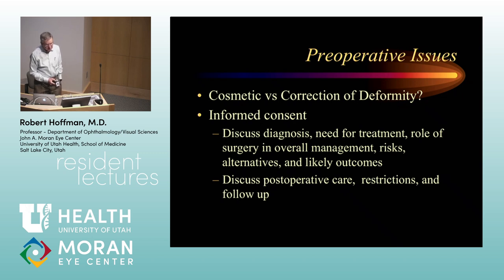Informed consent is different from having a patient sign a piece of paper saying they're going to have eye muscle surgery. It means you've talked to them about the diagnosis, the options for treatment, what options are there to consider for surgery, the pluses and minuses, how you might get them into trouble, the likely outcome of surgery, the possible need for additional surgery, and how it's going to affect their life both short term and long term. You also talk to them at the same time about post-op care, restrictions of activities, and follow-up.